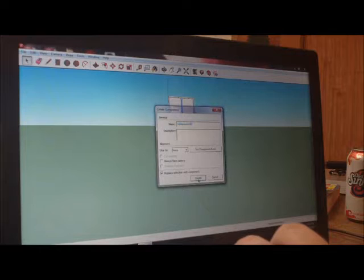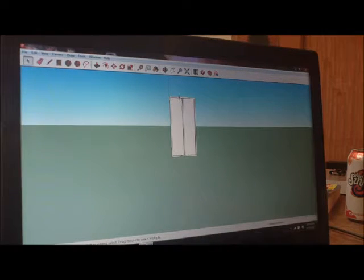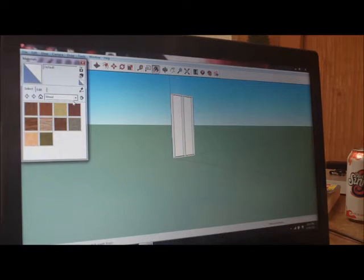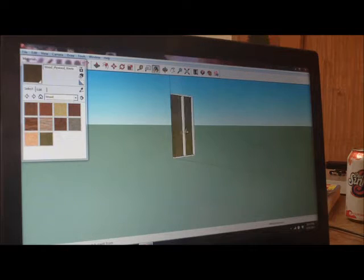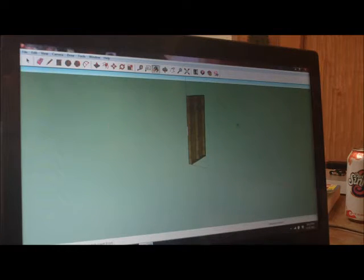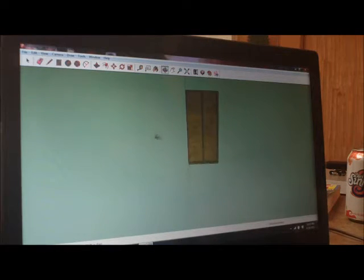I make that a component. What I did was make the stud a component, top plate a component, middle plate, other side. Now I want to paint this thing. I click on the paint bucket — they have a Wood category — I click on Plywood Knots and paint everything. Now that looks like an actual wooden panel.